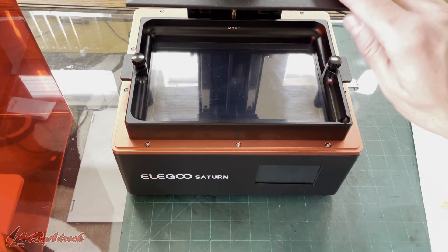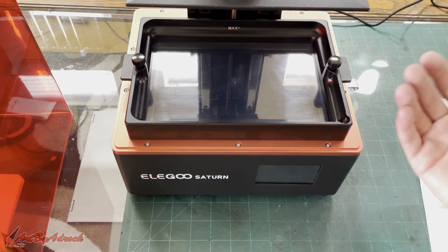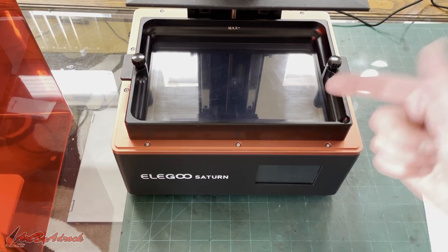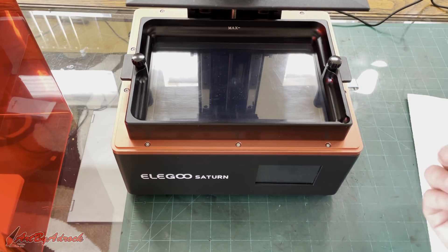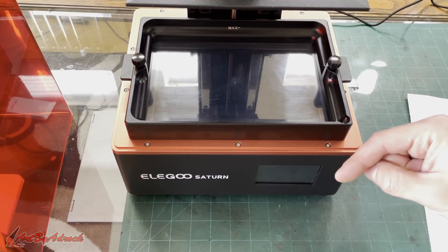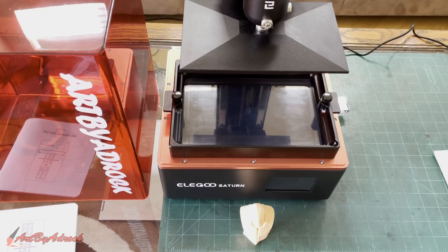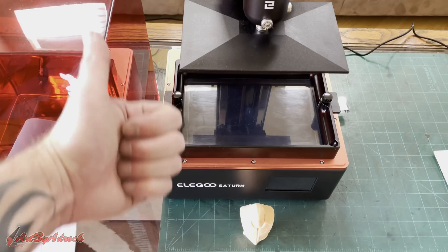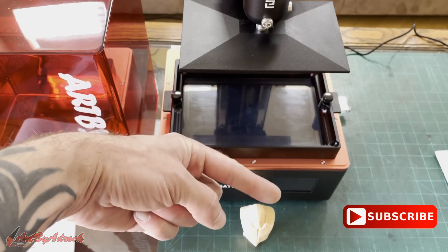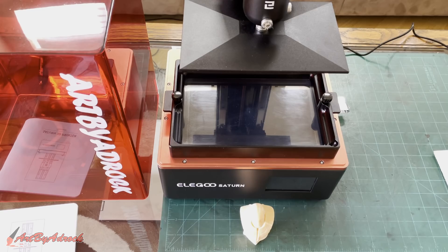Everything about this is very well made and thought out — it's just a beast of a machine. If you guys are looking to pick one up, I'll put a link down in the description of where you can get one. It works amazing. That's all for today — if you enjoyed this video give it a thumbs up, hit that subscribe button below and get notified of all the new videos that come out each week. Thanks for watching and I'll see you in the next one.